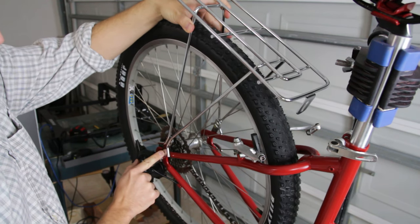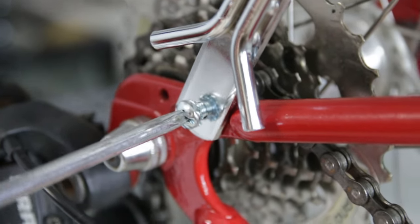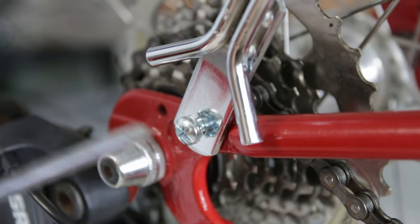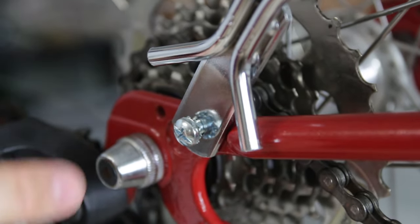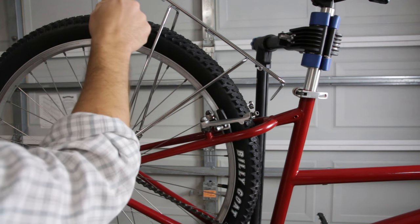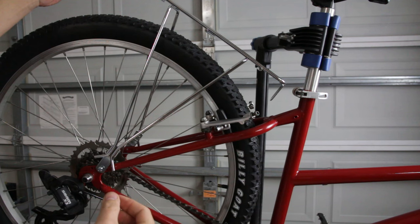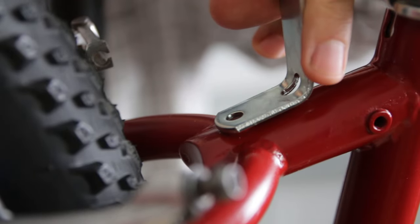I'm going to go ahead and punch the bolts in that they provided to get that started. It might be a good idea to use some Loctite to ensure this stays on very well. For some reason mine's pretty tight and I think it's because when I painted this frame recently I didn't block off these small threaded holes. I feel foolish — I actually have this mounted backwards. This part is supposed to go to the front and this part is supposed to go to the back. I only realized that when I started putting the mount on. Let me take this back off, flip it, and this bracket is intended to go just like that.